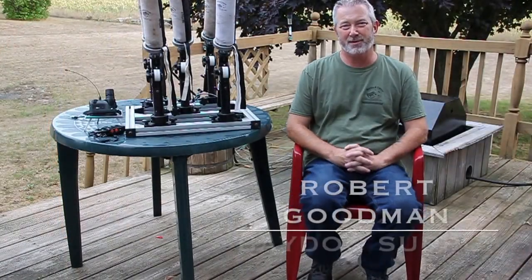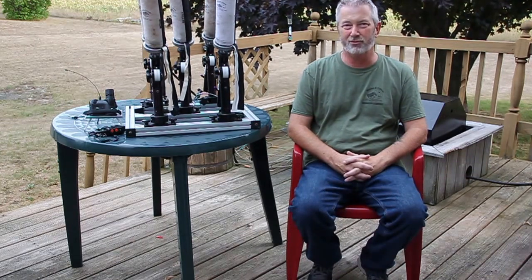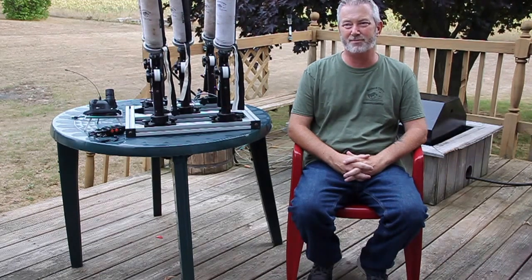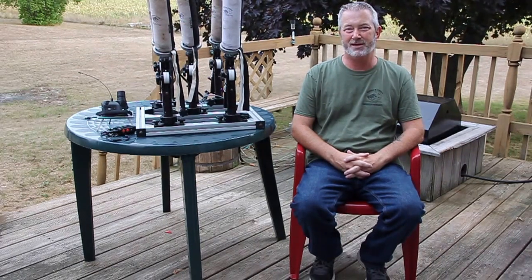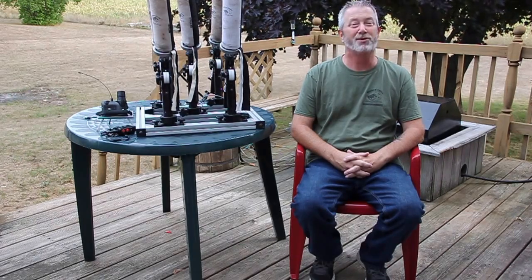Hello, this is Rob Goodwin with Bay Dog Supply. I thought I'd take a chance to educate and show some people how this Versa Launcher works and some of the things it's capable of doing, to make your dog training and treat retriever training experience more productive.